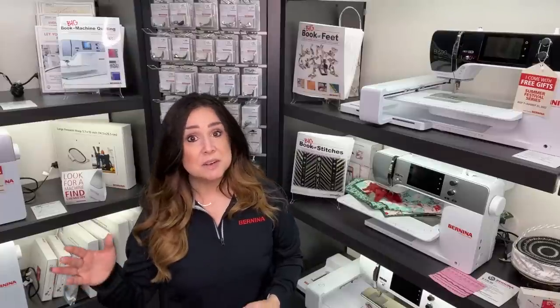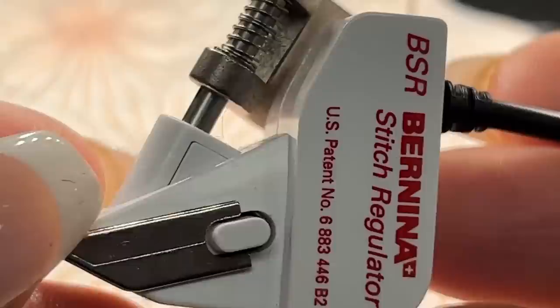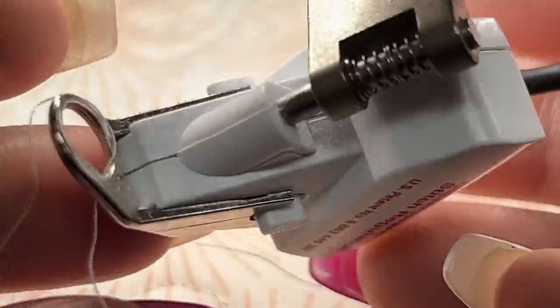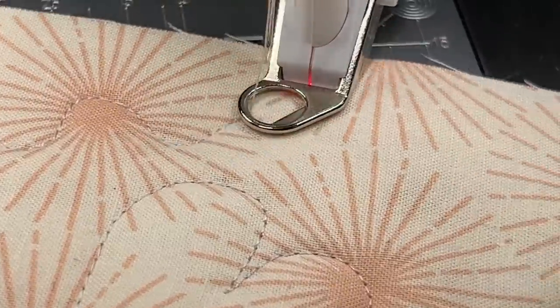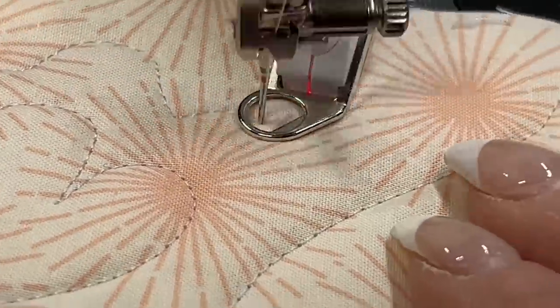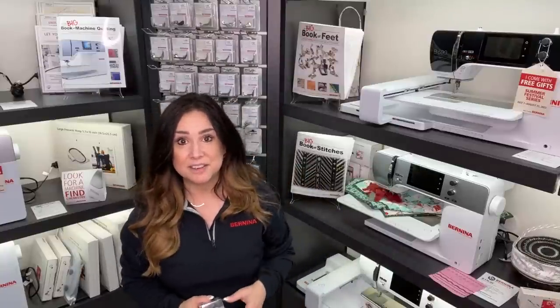I mentioned stitch regulation. On our Berninas, there is a foot that you can plug into the machine that shines a little infrared light down onto the material — it's like a mouse. That infrared light lets you move fast, and then the machine speeds up to keep those stitches even. You slow down and it goes slower, so the motor is tied into that little infrared sensor. But we're going to use that on a different day.